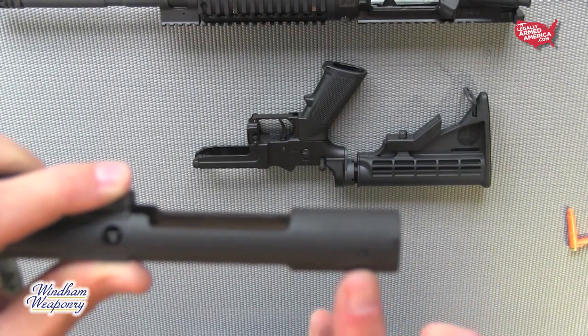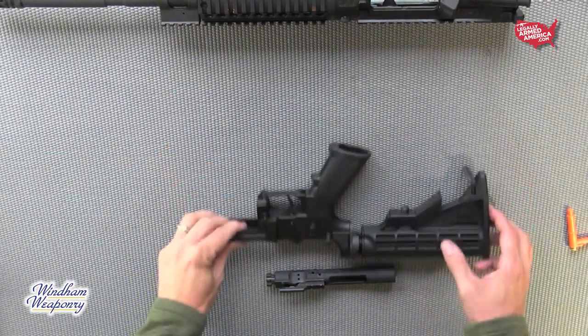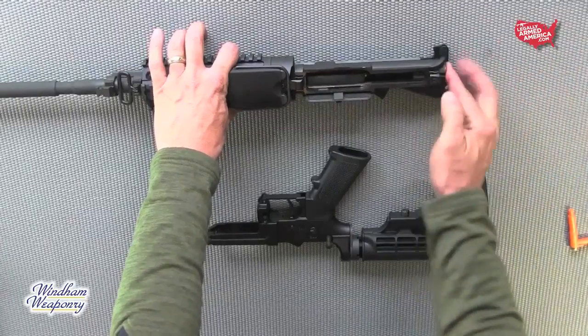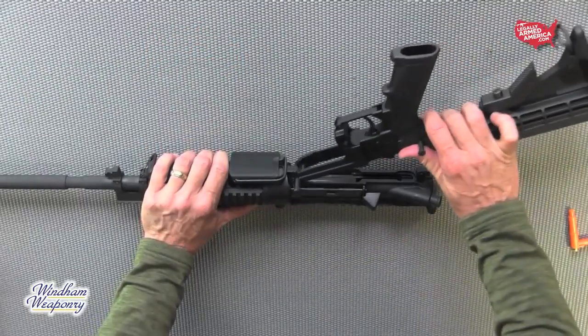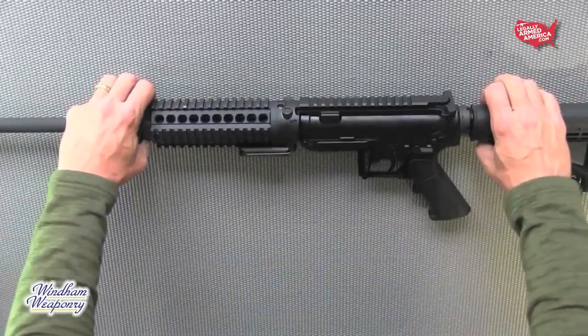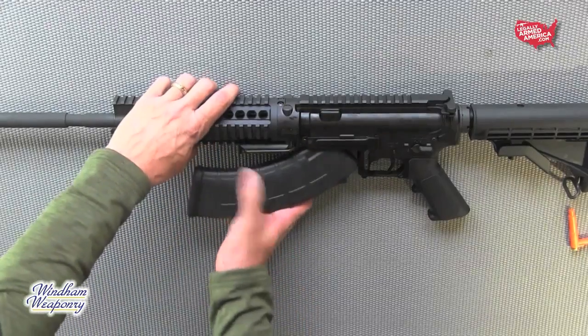Let's install our new bolt carrier assembly — the one for the 7.62x39, which has AK stamped to the rear of it. Put the bolt carrier group in the charging handle and slide it forward as always. All we have to do now is attach the lower to the upper, and this rifle is good to go, having been transformed from 5.56 to 7.62x39 in a matter of minutes.